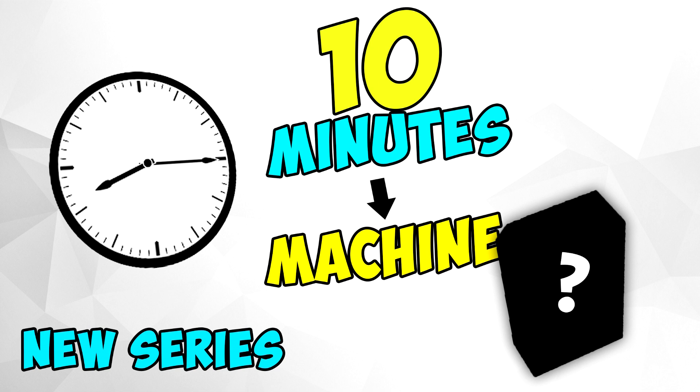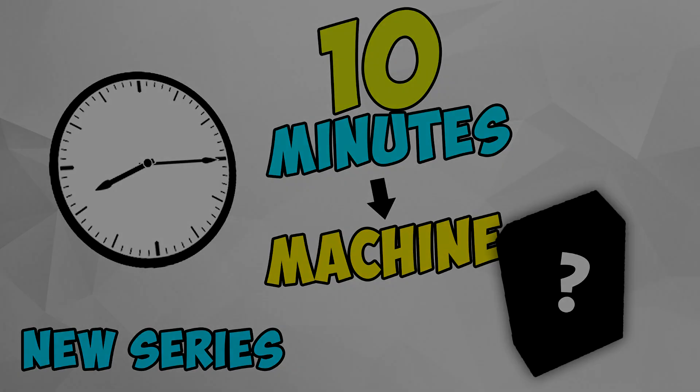If it turns out good, I'm going to make a tutorial for it. Let me know what you guys think about it — I think it's a pretty good idea. I'm probably going to start it next week and post every two weeks or so, but I'll see how it turns out. That's pretty much it, thanks for watching, see you later, peace out.